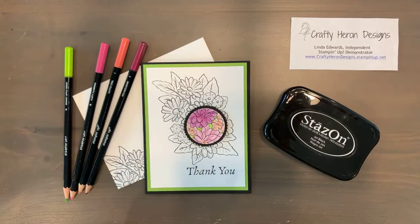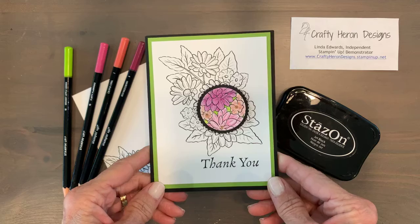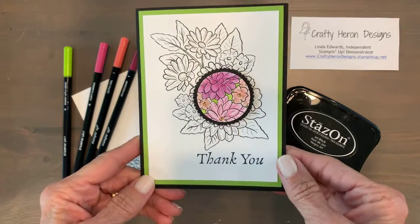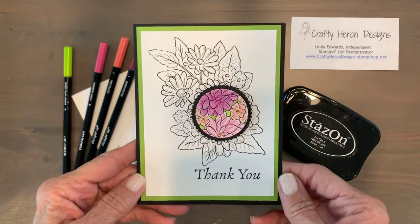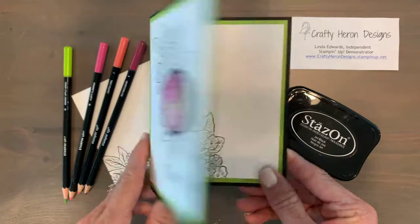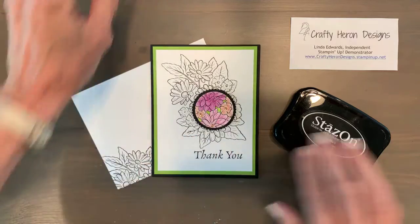Hello stampers! I have another Make It Monday video for you. I'm actually out of town so I'm pre-recording this. Today I'm going to show you how to make this beautiful card. We're going to watercolor using the spotlight technique with Stays On ink. We'll also use watercolor pencils. Here's the card we're going to make — isn't that pretty? There's the inside and the envelope.